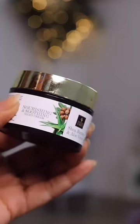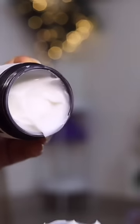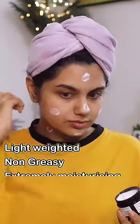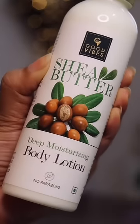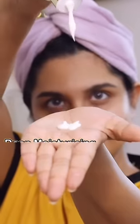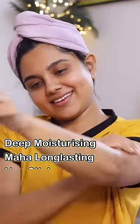We can use it to moisturize. I am very irritated with my face in the winter season, so I am using Good Vibes shea butter and aloe vera moisturizer. This is how I use shea butter and aloe vera moisturizer, so I am going to be hydrated. This is how I use shea butter and deep moisturizing lotion.